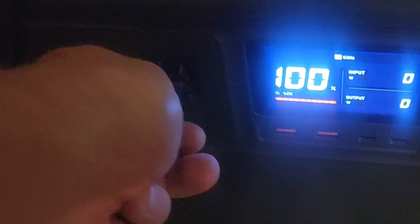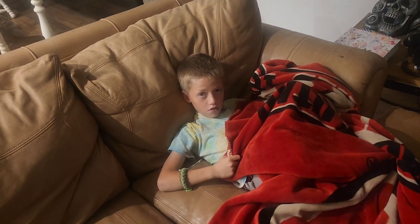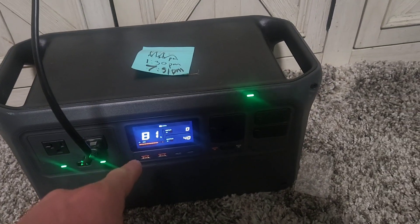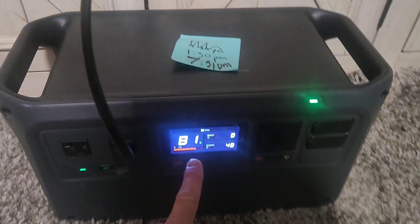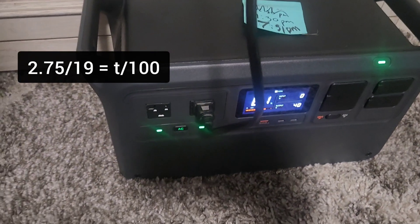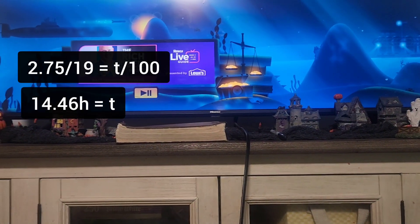Let's see how long the TV is going to last, because we're doing an experiment to see how long the power station will run the TV. It is 10:35 — it's been almost three hours, roughly 2.75 hours. I've used 19% of the battery. So using the same equation we had before, I should be able to run my TV for 14 and a half hours.